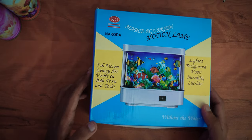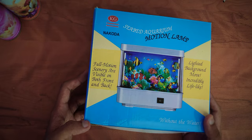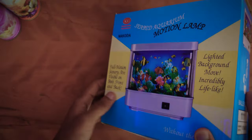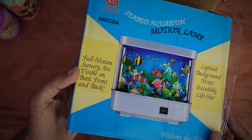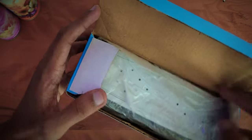Hi everyone, welcome to another episode of Cinema Space. Today I'm going to unbox this aquarium toy. On the package you can see it is called a Martial Lamb aquarium, made out of plastic, and this does not require water like a real aquarium. So let us open the package.